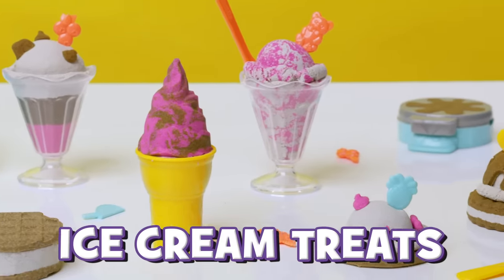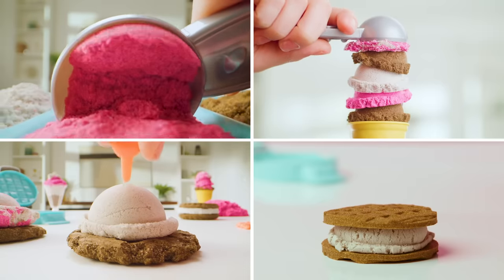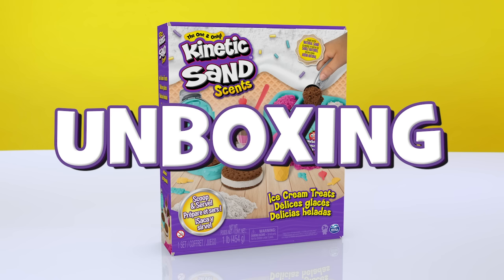Create your ice cream dream with the new Kinetic Sand Ice Cream Treat Set. We'll show you everything you need to know to create satisfying multicolored delights. Let's get started with the unboxing.